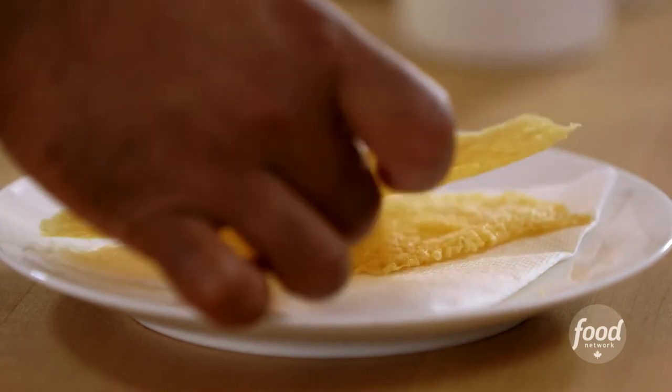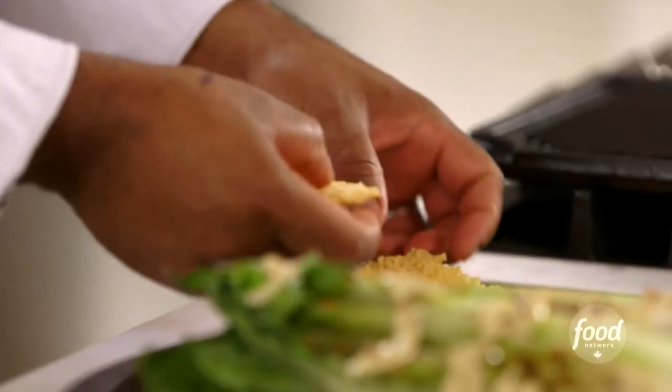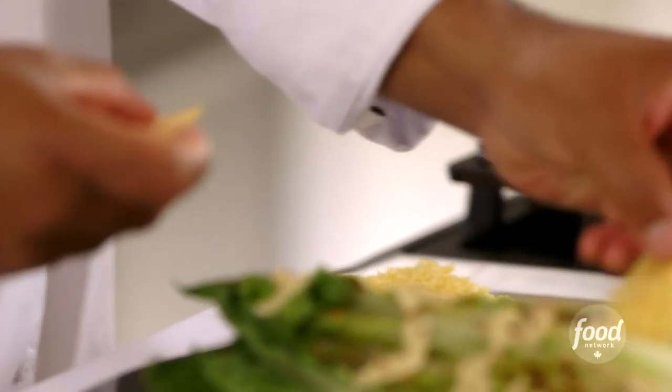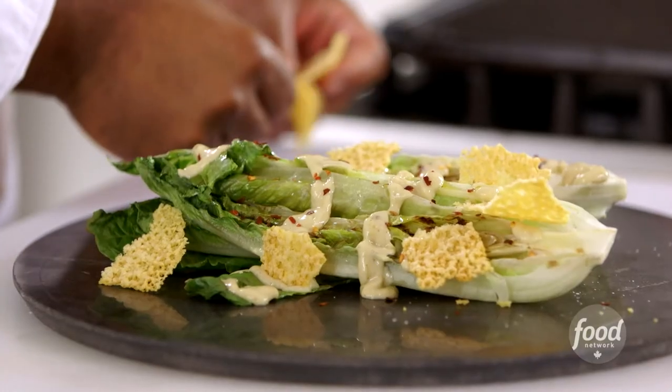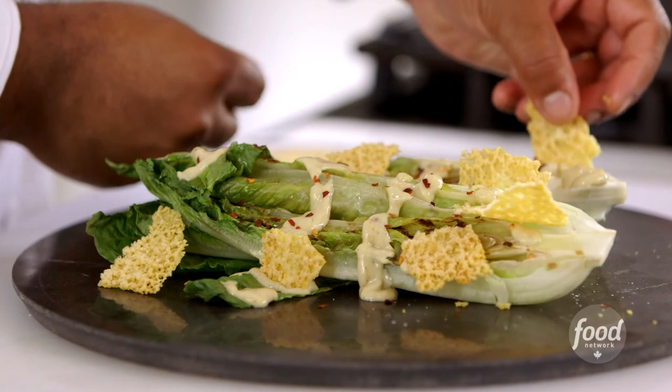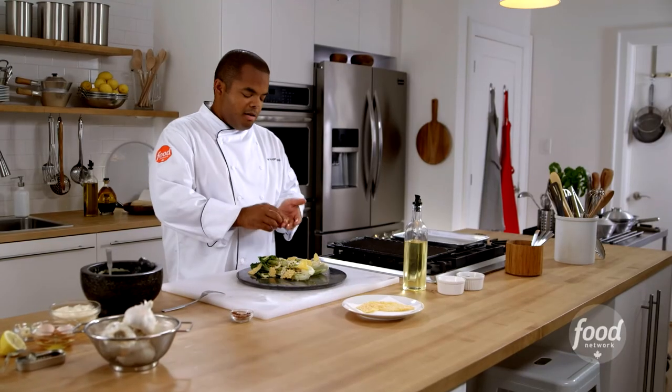And of course our perfect cheddar crisps. I made a bunch of cheddar crisps already — I'm just going to crack these up. These are great to eat just by themselves, but you put this inside of a sandwich and you get crunchy cheese — it's incredible. Just like that: grilled Caesar salad. One little piece of cheddar crisps for the chef.